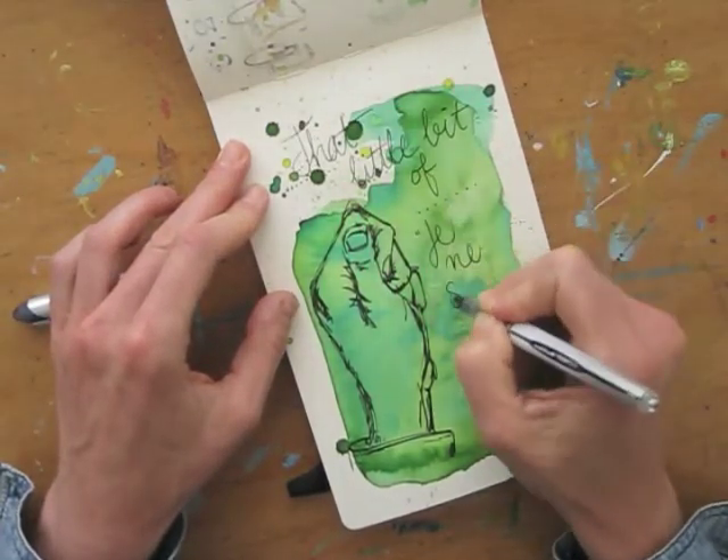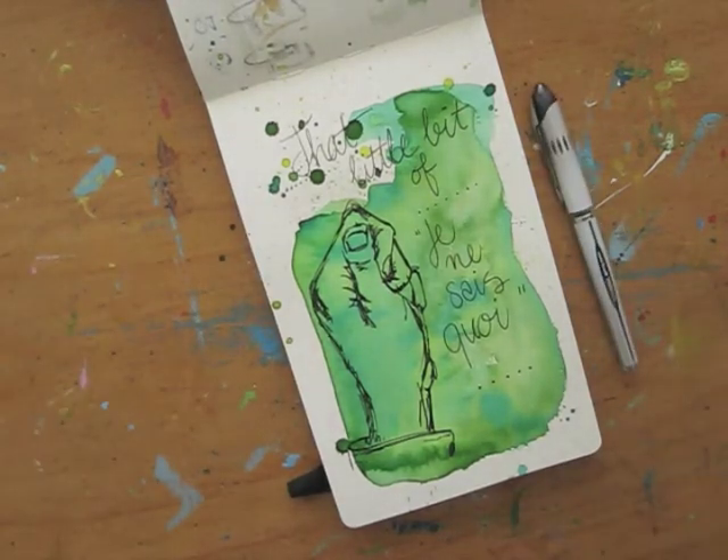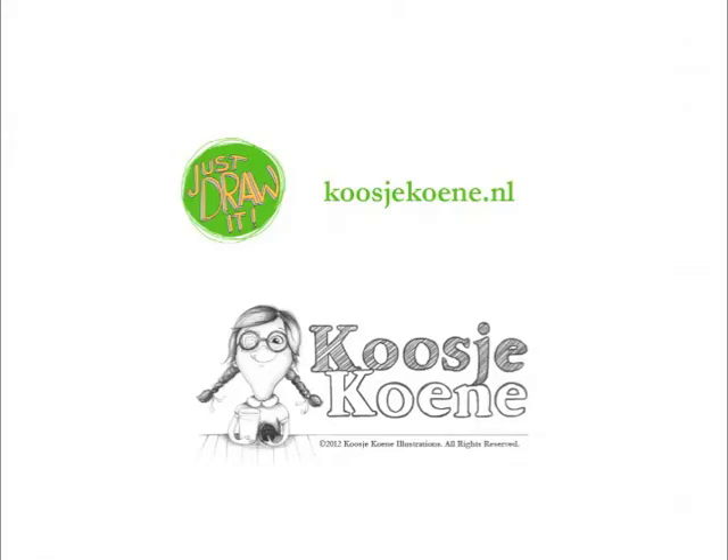Thank you for watching this video! You can subscribe to my YouTube channel, and if you want to learn more, join my online drawing course Just Draw It! It's stacked with tips, tricks, and drawing techniques. Find out more at koosjekoene.nl.